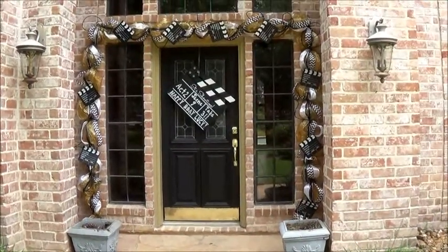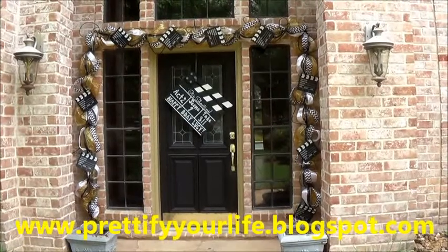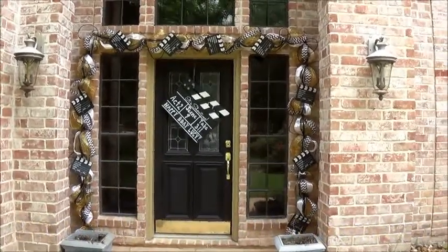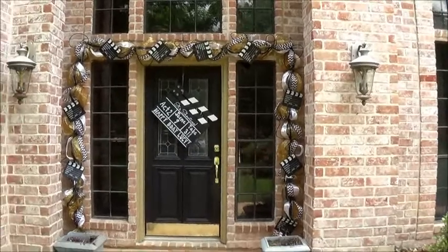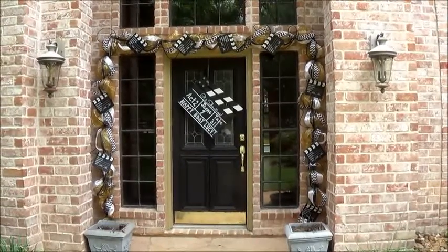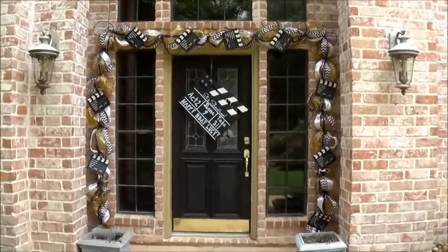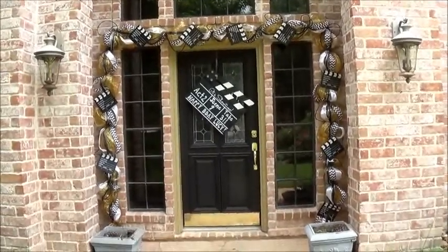Hey everyone, it's Angela from Pretify Your Life and I am back doing videos. This is my first doorscape in my Houston home. It's been a long year. I'm still not anywhere close to having my house the way I want it, but that's okay. Gives me material to share with y'all.